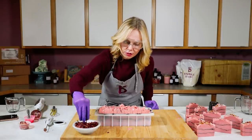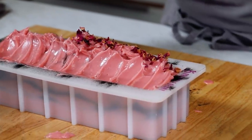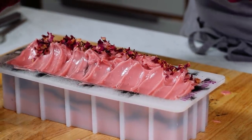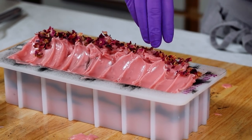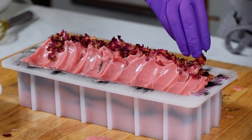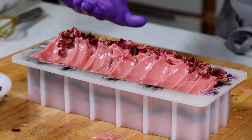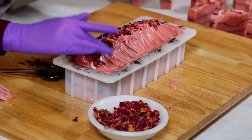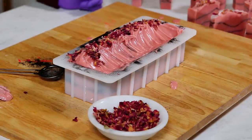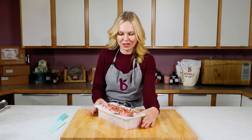Once the rose petals are on, I'll spray with some rubbing alcohol and then put this on a heat pad. It's pretty cold at the Bramble Berry studios, so I want this to go through gel phase if possible. With the rose petals, they'll come off after the first wash or two, but you do want to press them in just a little bit to get them to stick into the wet soap — so make sure your gloves are still on when you do that. Then it's time to spray with rubbing alcohol and put this aside for 24 hours on a heat pad.